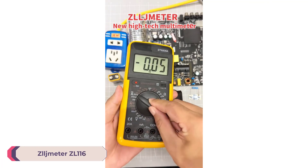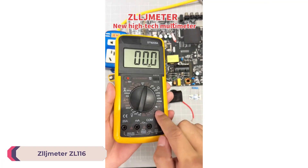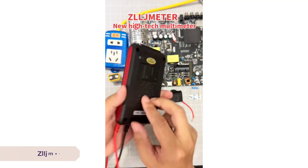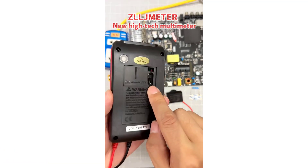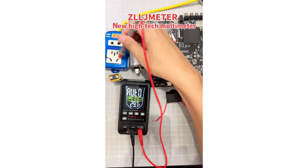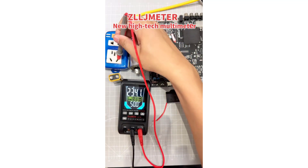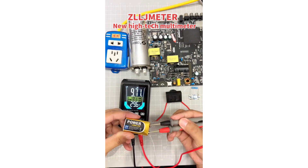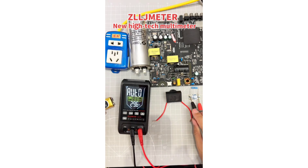Number 1: Zulgmeter ZL116 Smart Multimeter. First and foremost, the ZL116 offers impressive measurement capabilities across different electrical parameters. It can measure DC current up to 10A and AC current up to 10A, ensuring it's suitable for a wide range of applications. Similarly, its DC and AC voltage measurement range of up to 600V covers most common voltage levels encountered in electrical systems.